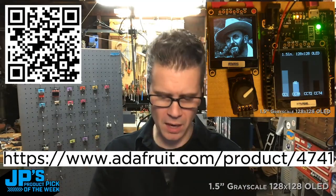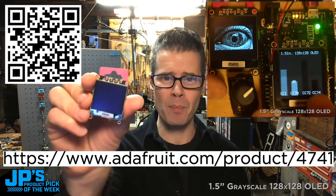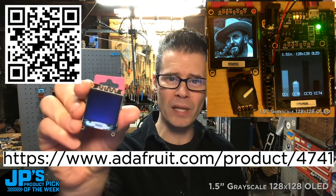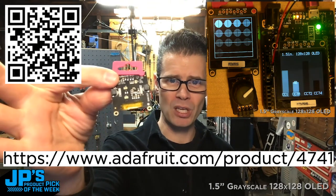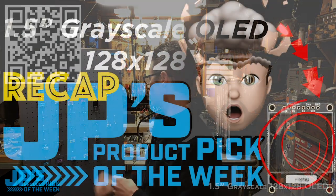That is my product pick of the week. It is the one and a half inch 128 by 128 pixel grayscale OLED display with Stemma QT. I love it. You should go grab one. I'm going to put it on my Stemma QT wall of wonders.